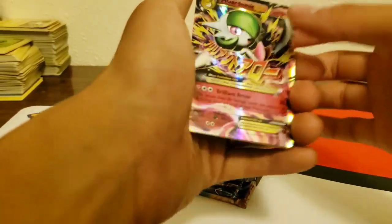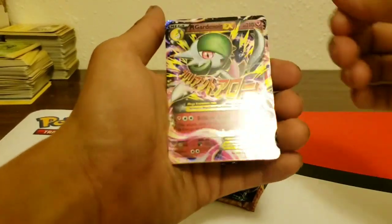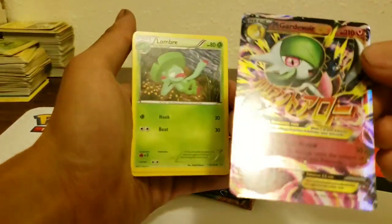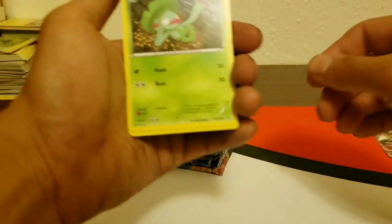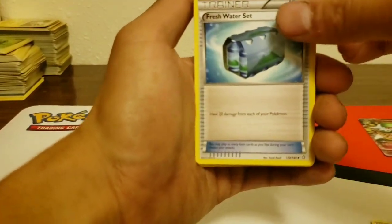Primal Clash has a charge — I did the card trick wrong, three from the back but I did four. Well here we go — not bad! Mega Gardevoir EX! That's a pretty nice pull, actually probably the best pull we'll get. There's also a Lombre, Combustion, and a Fresh Water Set.